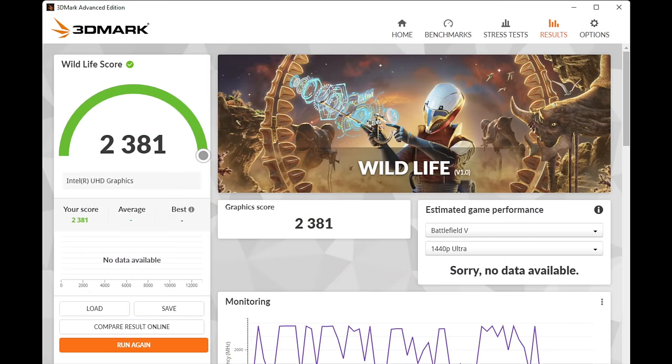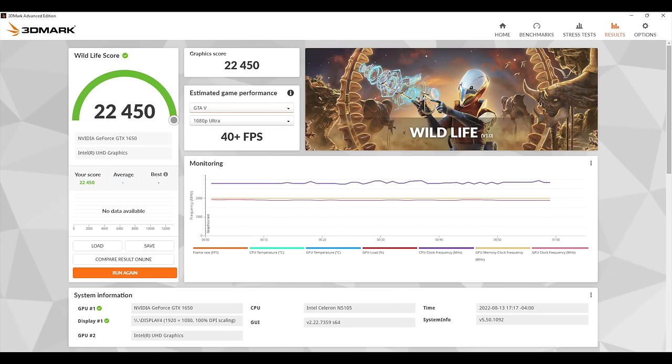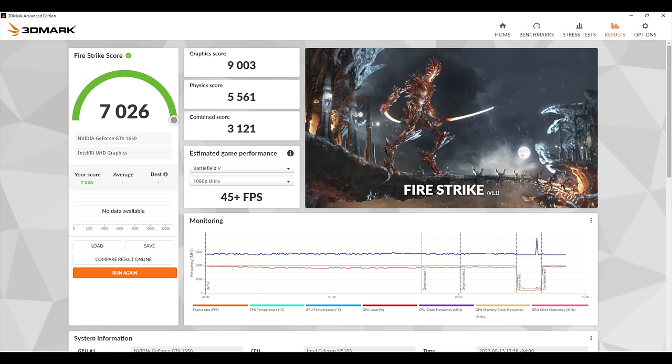Now let's take a look at a couple benchmarks I ran on this thing. First up, we've got 3DMark Wildlife with no external GPU — these are the integrated graphics on this little N5105 — and we got a total score of 2,381. As soon as I connected the GTX 1650 and ran the same benchmark again, we went from 2,381 to 22,450, so a major jump in GPU performance. Our CPU performance obviously is going to stay the same. And with the next benchmark, I ran it with the GTX 1650 because I knew the internal graphics were really going to struggle — we got a total score of 7,026 with 3DMark Firestrike.